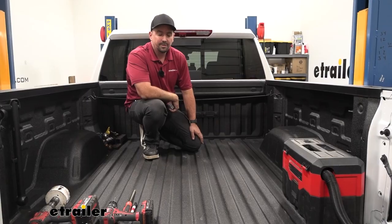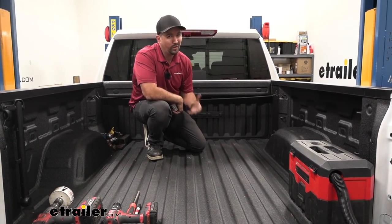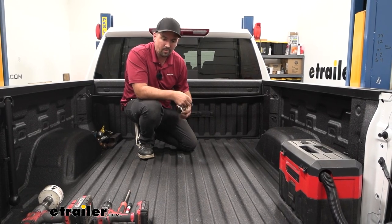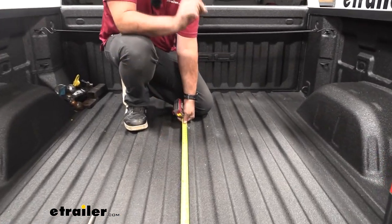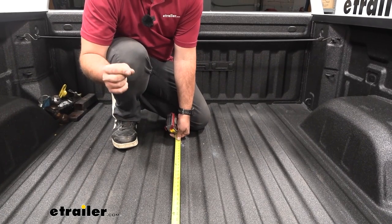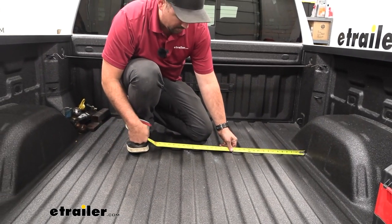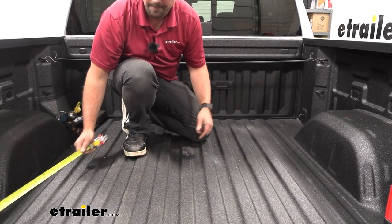Now we're going to cut the hole in the bed to allow the gooseneck access. This is a step where you really want to take your time — if you're a little off or the bit walks, it won't look so nice. Make sure your measurements are good. Since this is a short bed, measure from the end using the instruction manual as reference. We have a bed liner which adds thickness, so add an eighth of an inch to the manual's measurement. Mark it with a paint marker, measure from one side to make sure it's centered on the rib, and make a pilot hole.